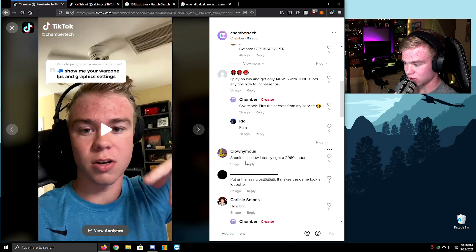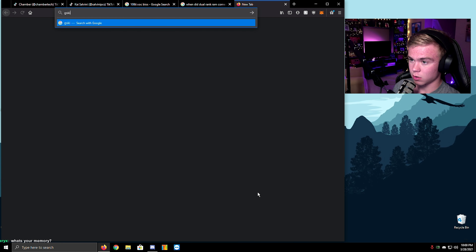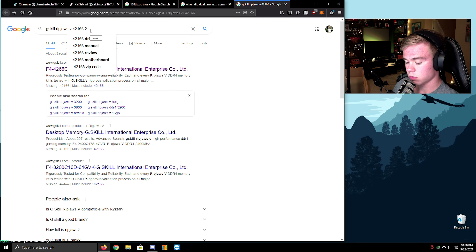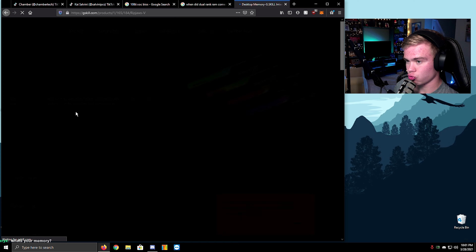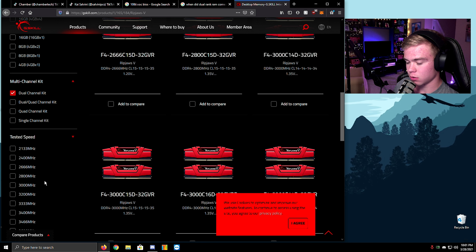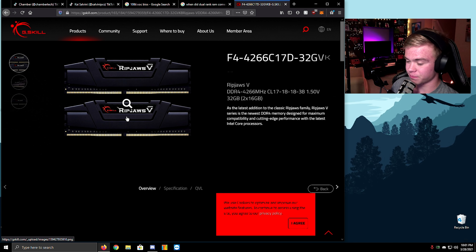Should I use the latency mode on a 2060 Super? Yes — enable it. What's your memory? This kit is B-die — it's awesome. I'll show you my timings.